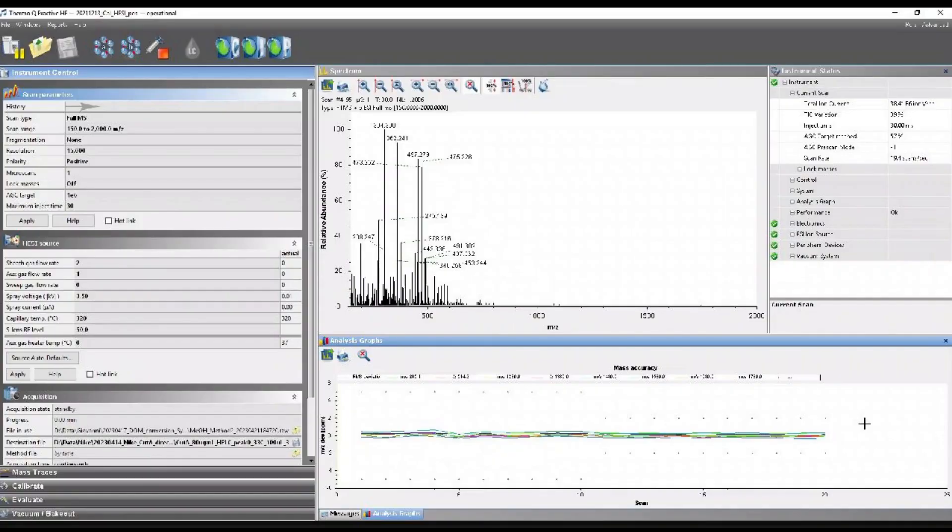Now that we're done with the preparation, we can take a look into the software. To calibrate the system you have to load the tune file by clicking on the load folder. The tune file should load the settings you see here, ensuring that the machine is ready to be calibrated.